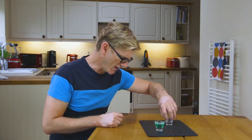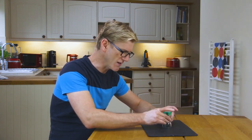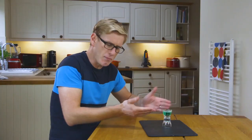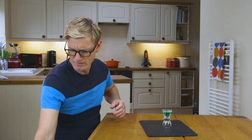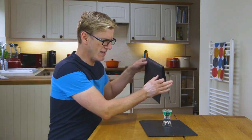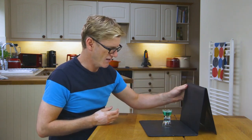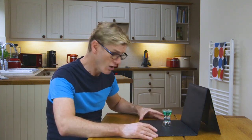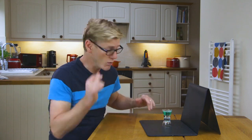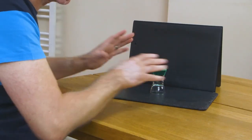Now it's time to set up the shot. I've got two of these egg cups — I'm going to turn one upside down and put the other one with the mixture in on top, just to lift it up off the base a little bit for a better height for my camera. For the background, try and keep it clean. I've just got this clipboard that happens to be a dark colour — whatever you've got that's dark will be fine. You could also try a light background; worth a try.